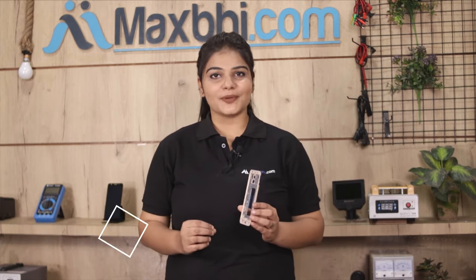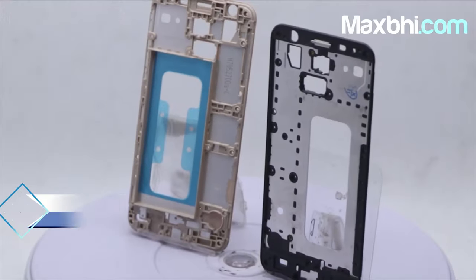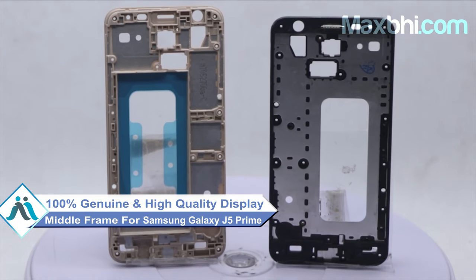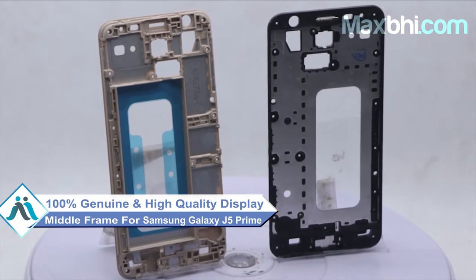Now you can repair your phone with very high quality. This display middle frame is a 100% genuine quality product which works similar to your original product with a perfect fit for your Samsung Galaxy J5 Prime.